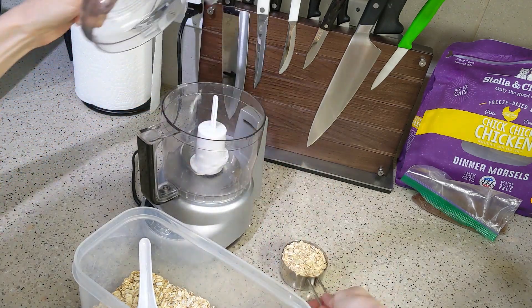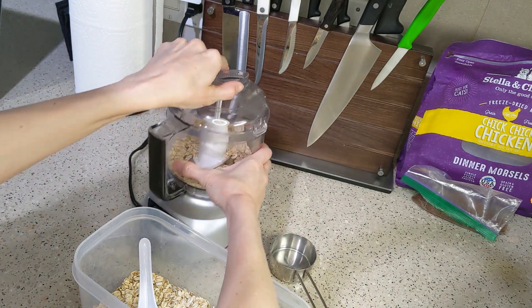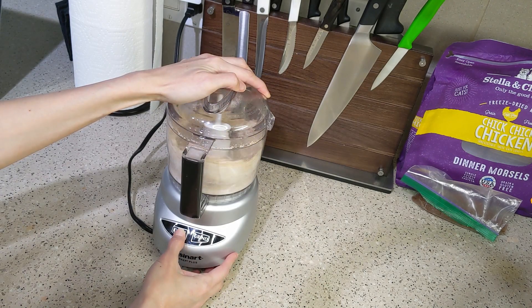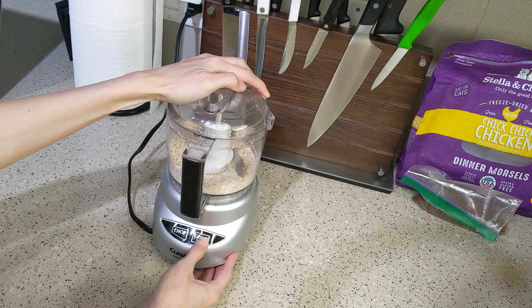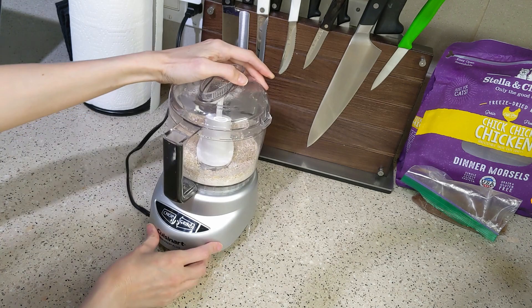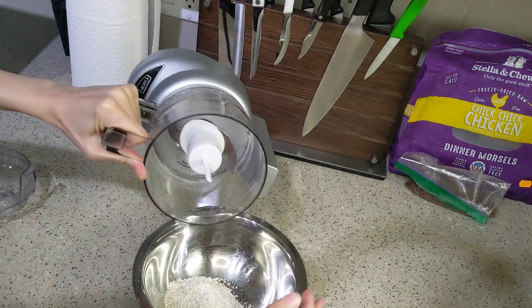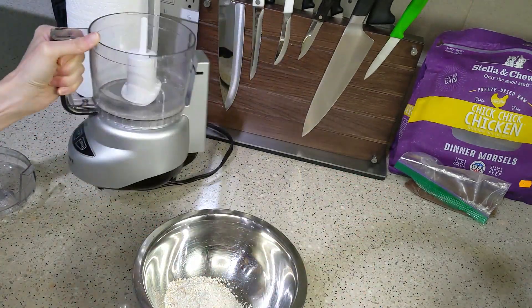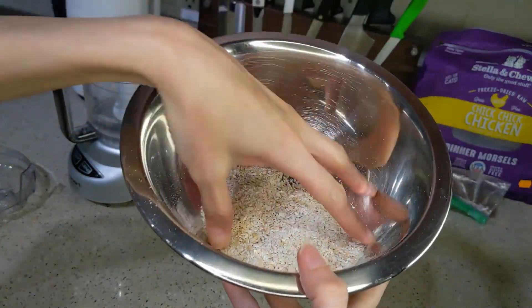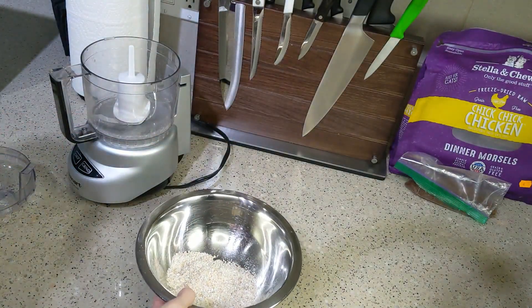The first thing we're going to do is make some oat flour. The recipe calls for a third cup of almond flour or oat flour, and I don't have almond flour but I do have oats. I prefer oats and chickpea flour to a lot of other gluten-free options because of price — that's my real driving factor. I threw them in the food processor and it turned into flour, which is one of my favorite things about oats.